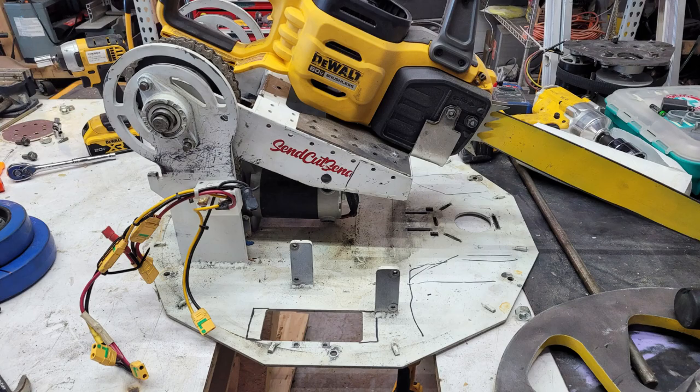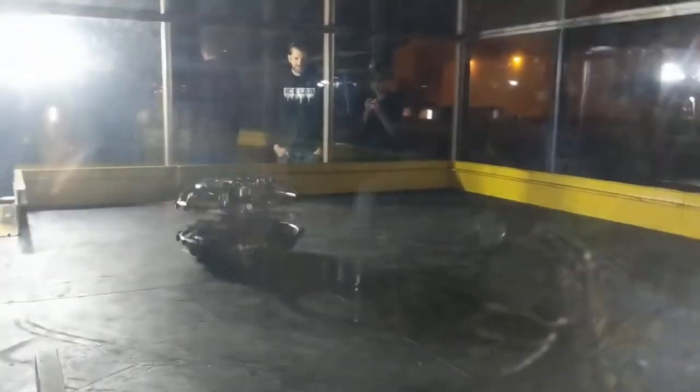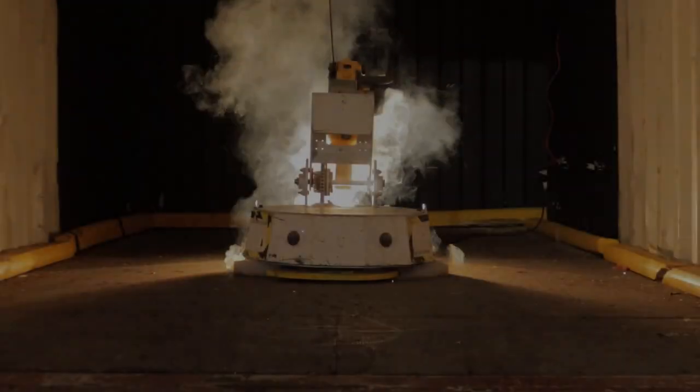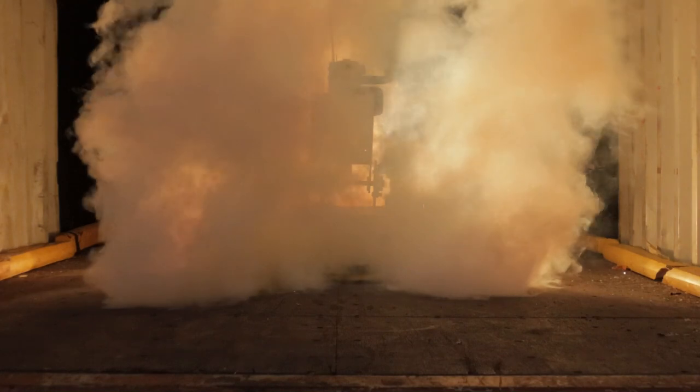So we put bigger wheels on it, which meant bigger wheel holes — jankier than Battle Royale, but it's not stupid if it works. Much like Battle Royale, it doesn't work. The front drags now. We need to test though, so we threw it up on blocks, as you do in Baltimore.